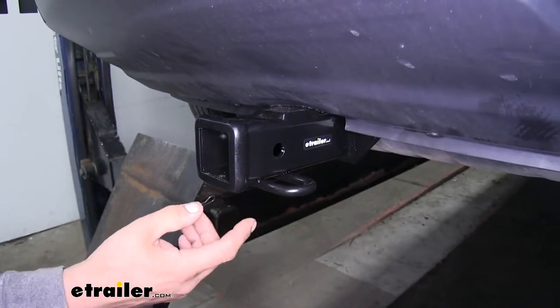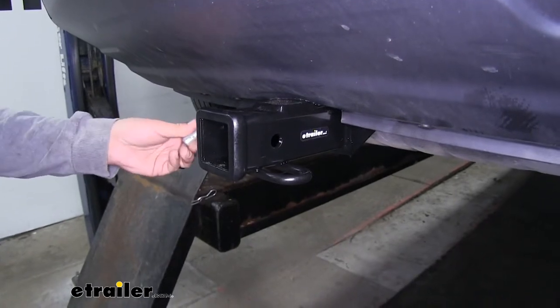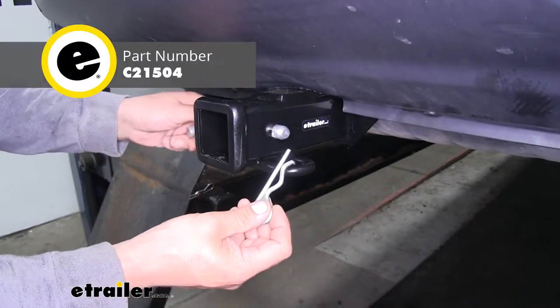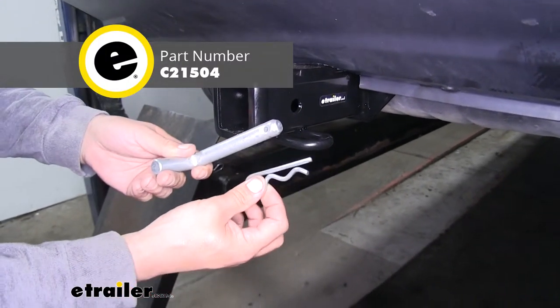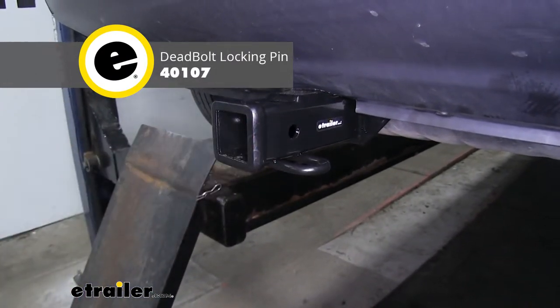The way we're going to mount any of our accessories is through the hitch pin hole here on the side. Our hitch is going to accept a standard 5/8" pin and clip. These are not included in the kit, but you can pick them up here at eTrailer.com along with some locking devices to make sure your accessories are secure.